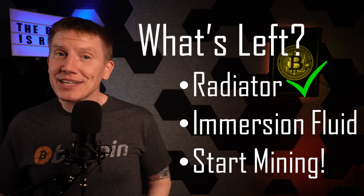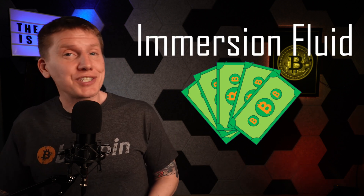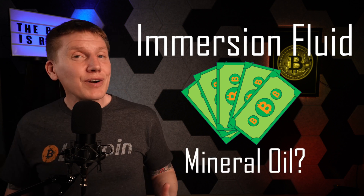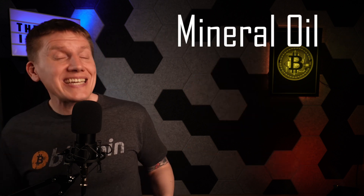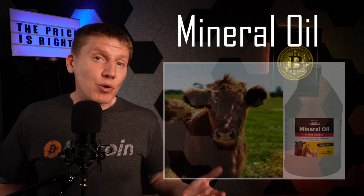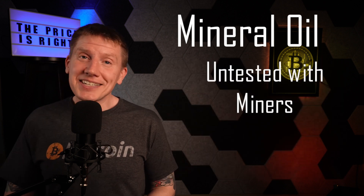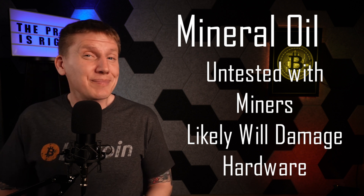With the system complete, the next steps are to add the miner, cooling fluid, and start everything up. When it comes to the cooling fluid to use in a budget immersion system, it might be tempting to try cheaper fluid like mineral oil. However, as I've covered in a previous episode, this is a really bad idea. Mineral oil is a generic name for a bunch of different types of oils, ranging from mineral oil used by fire-breathing performers to mineral oil used as a laxative for livestock. Most of these oils have not been tested with Bitcoin mining hardware and most will degrade electronic components over time, destroying your miner.